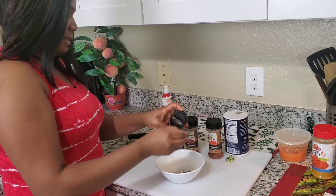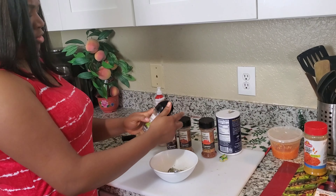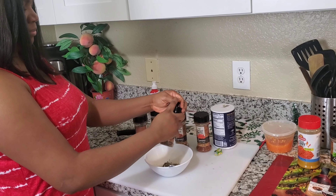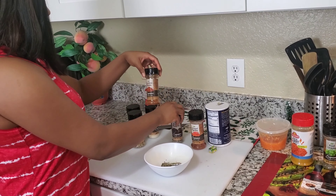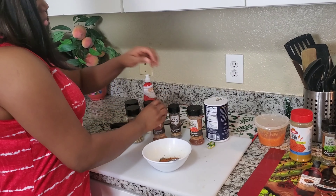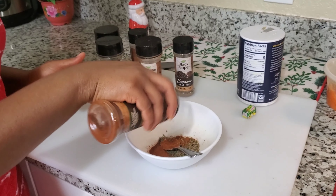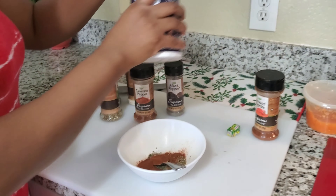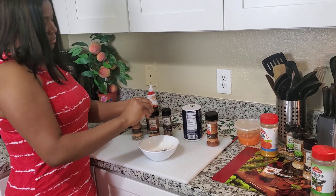While the meat is getting ready — we're not going to let it fully cook through — we'll go ahead and prepare our dry seasoning blend. We have onion powder, parsley flakes, oregano, black pepper, cayenne, paprika, and probably half a seasoning cube. Some salt and a little bit of pepper. I'm going to put in half a teaspoon of everything because I don't like too much spice. We're preparing it on this plate.